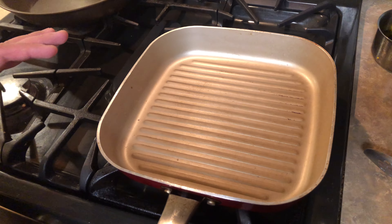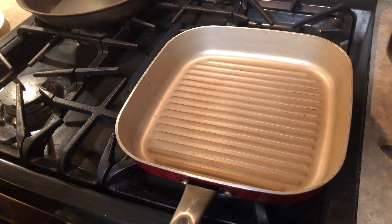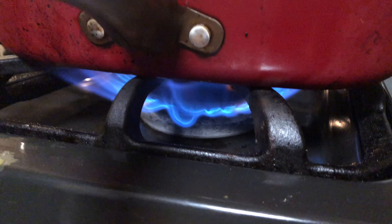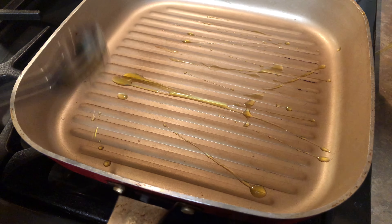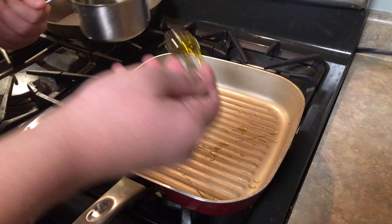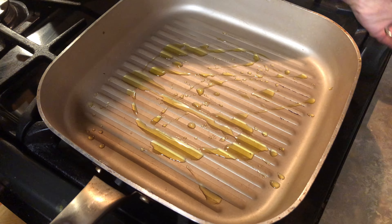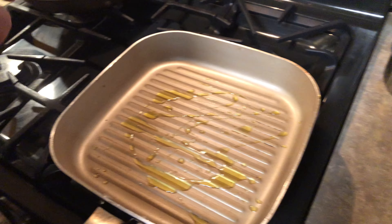First, before we start the video, I'm going to start the fire because we need to heat up the pan a little bit. We're going to take a little bit of oil and put it on the bottom too. Now we're going to put a full spoon of oil in here, and I also turned the heat on medium. So we're going to heat this up real quick.